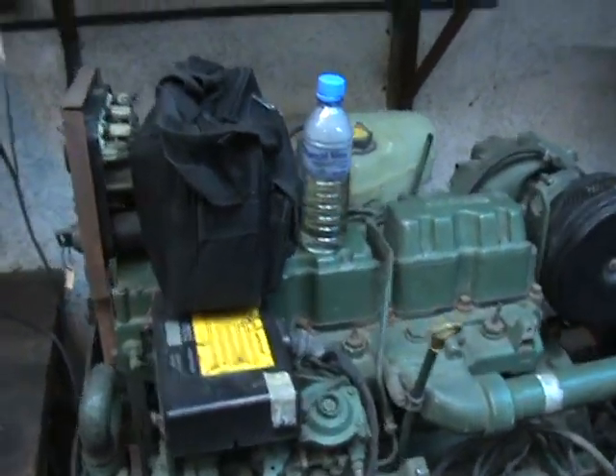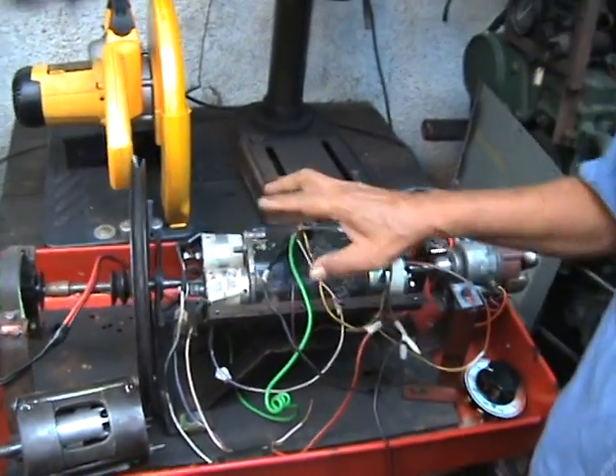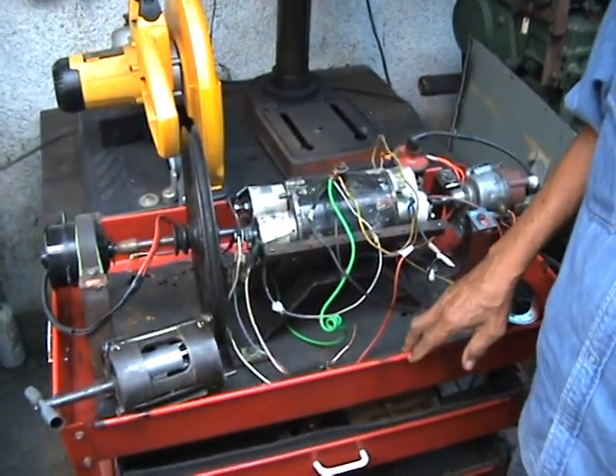And here, this one — it's hard to believe. This is a perpetual engine. It runs on its own. Perpetual motion.